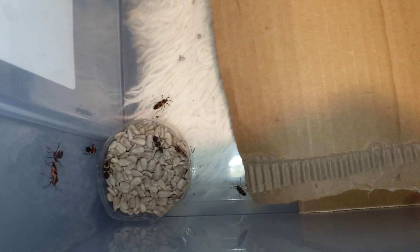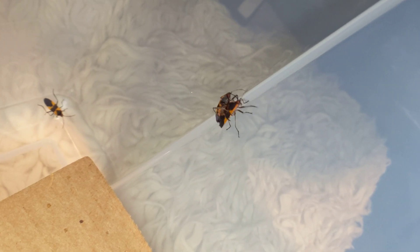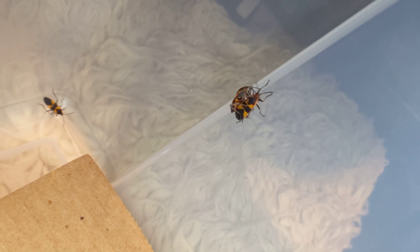Hello people of YouTube. Still cranking out videos this week and today we're doing another true bug. I've been doing assassin bugs recently but these are large milkweed bugs. I forget the scientific name but it'll be in the description.